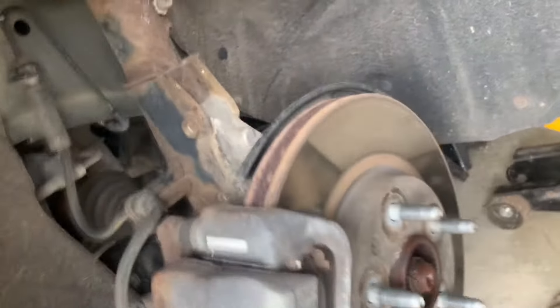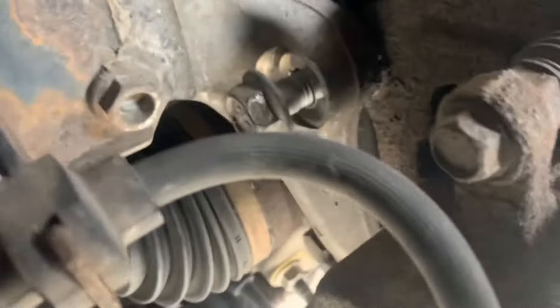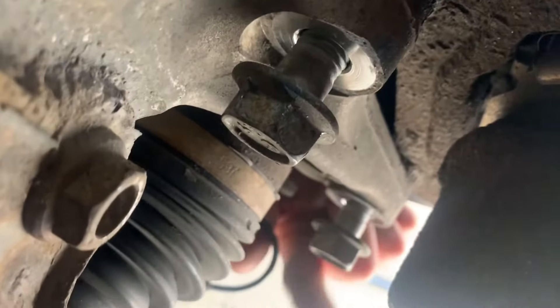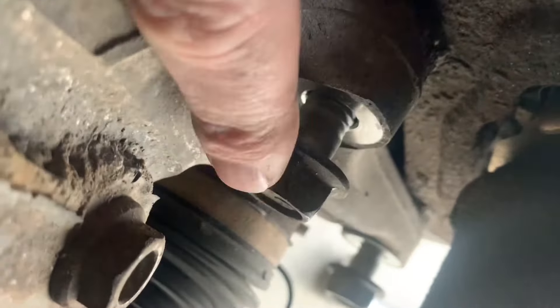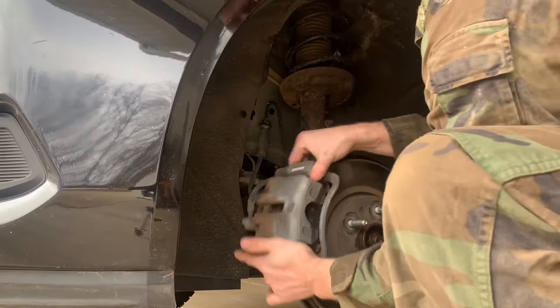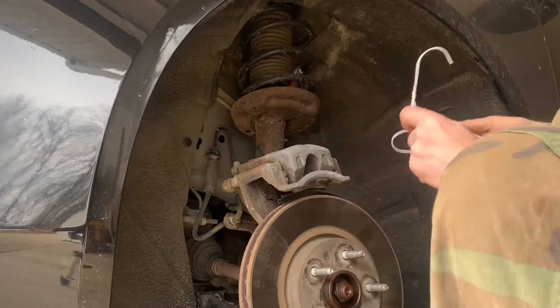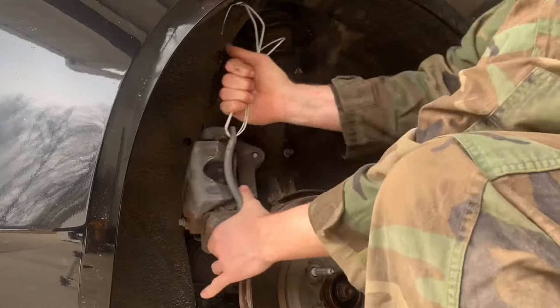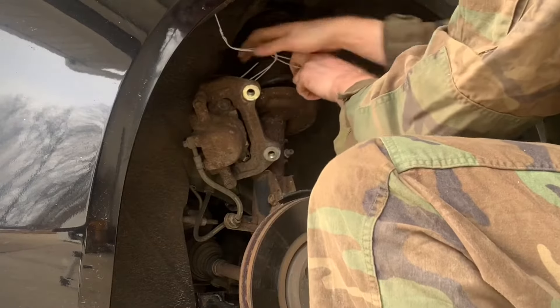First, remove the brake caliper bracket. There are two mounting bolts, which require a 21mm socket. After it is removed, suspend it with a coat hanger or something similar, so there's no tension on the brake line. Do not just let it hang on the brake line — that'll damage it.